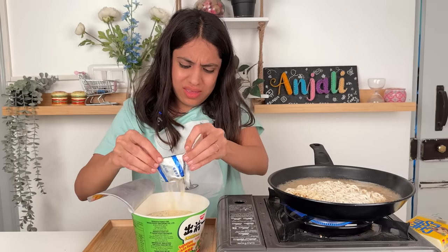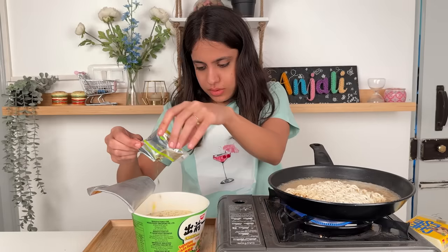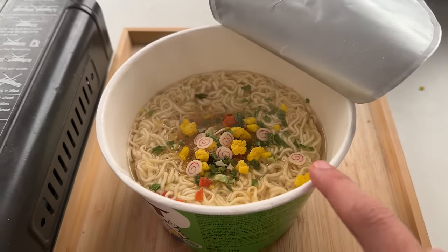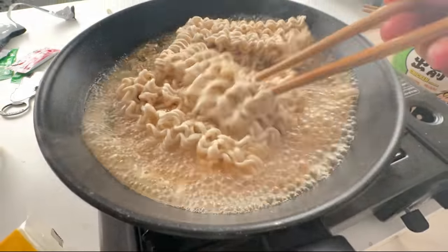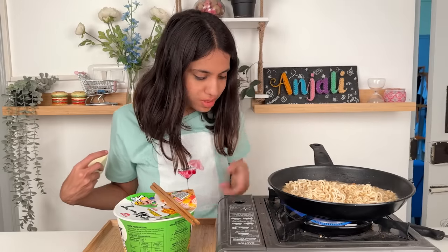That looks so nice — there's clearly flavor. Look how pretty! Those little chotu chotu things are adorable. So this ramen hack was butter, and this ramen is all cooked.